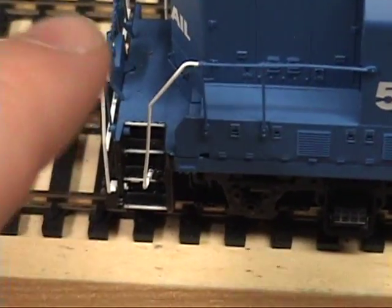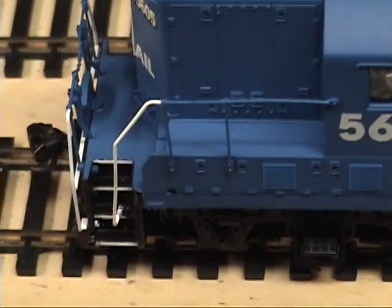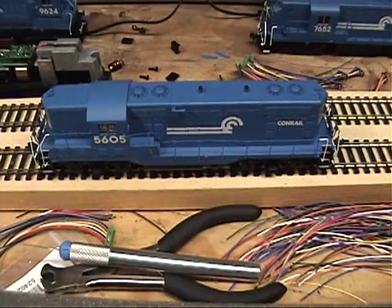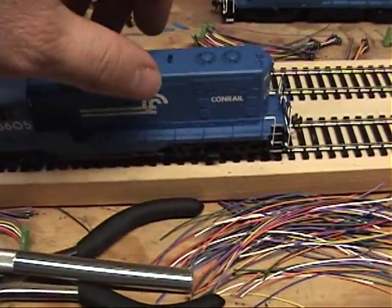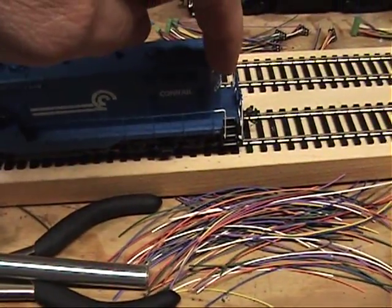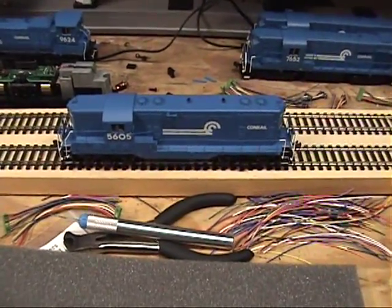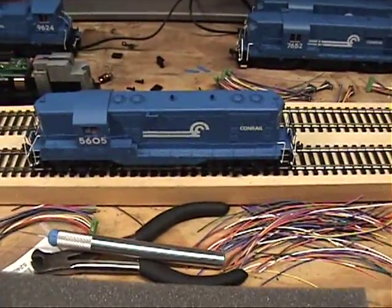As you can see, this one is loose, because this all separates. Same with the other side, and then it just wiggles off. There's a tab on each end of the hood, and that's basically it.